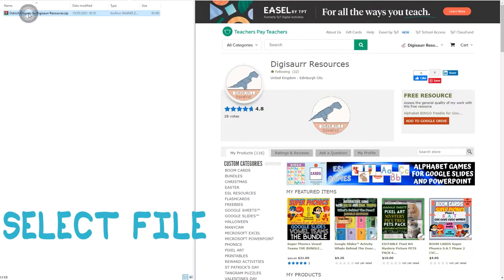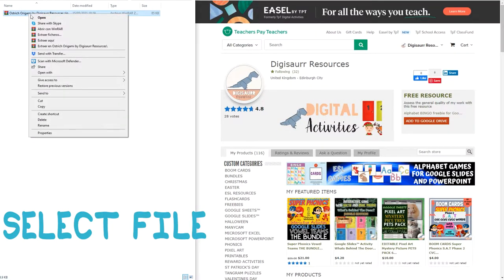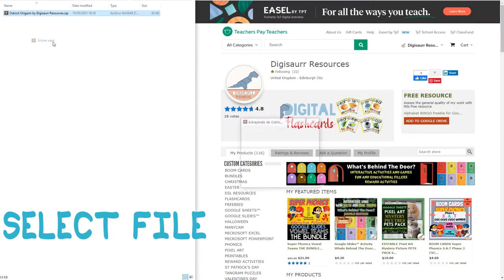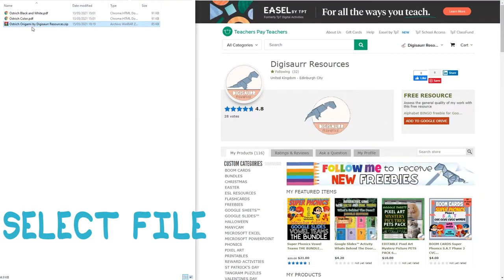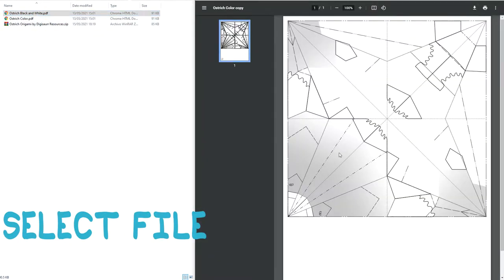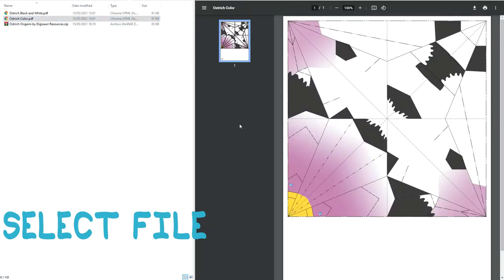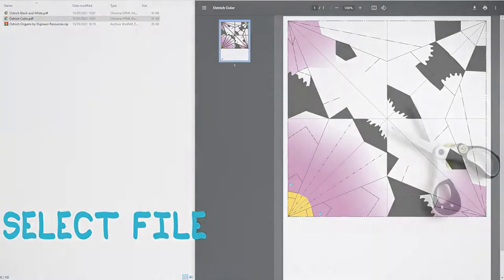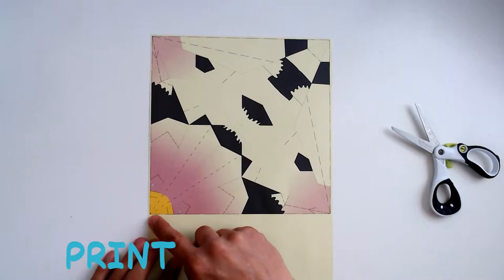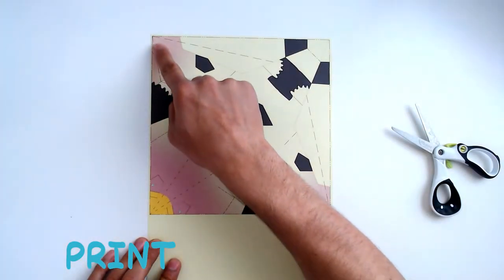Hello and welcome. Today we're going to make an origami ostrich. Once you have downloaded the template from my TPT store, it will come in a zip file. Once you have extracted the file, it will contain two PDF templates — one in color and the other in black and white. Select the one you want to use and print it. Before we start, you will need to cut out the template using the outer guideline to make a square.